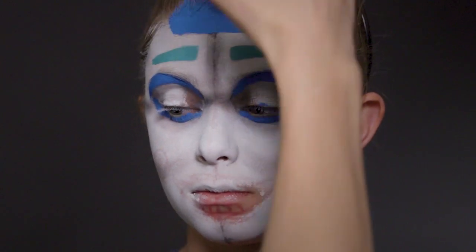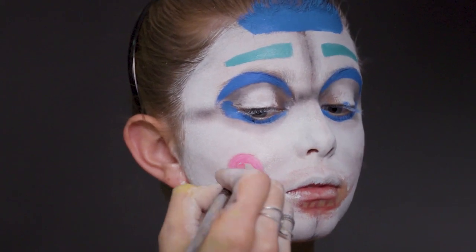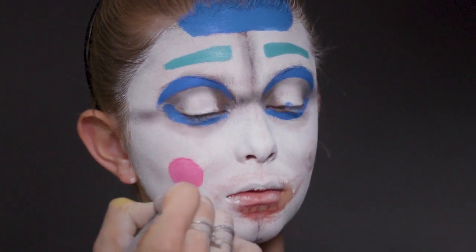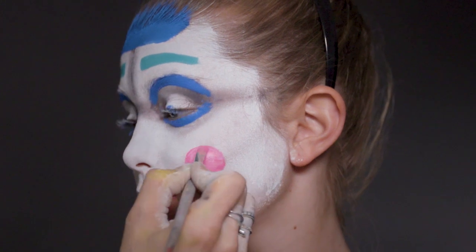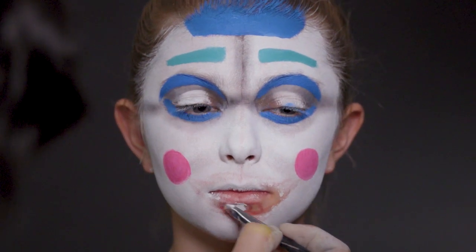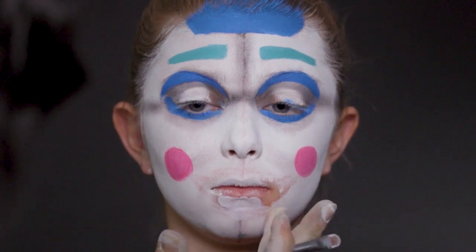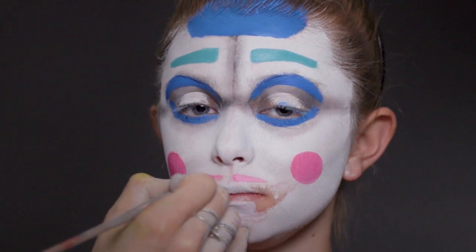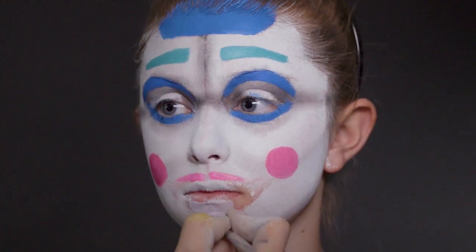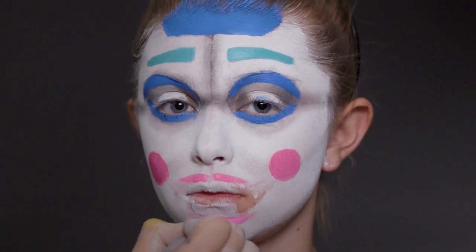Now we're moving down to do her cheeks and some of her teeth, moving to a really nice bright pink. I'm using a medium flat brush. It's good to use a flat brush because you can let the shape of the brush help you make perfect circles — just get the flat end, do one semi-circle and go back the other way. Then I'm going back in with some white on a flat synthetic brush to paint where Ballora's teeth are going to be down the bottom. Back in with the pink and the same brush for her top lips. Because it's quite finicky, it's good to hold the brush like a pen and lean your pinky down for stability. Ballora's lips are divided into four sections because her face is divided into two.